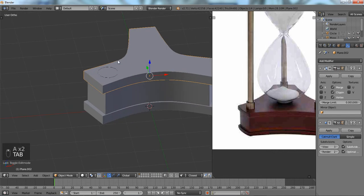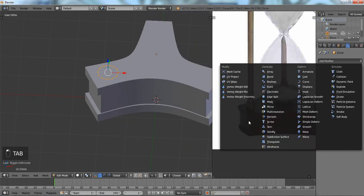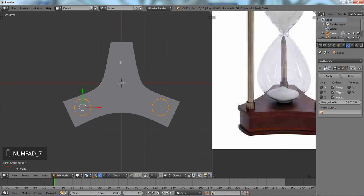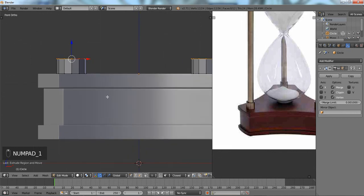Now we're going to add the Mirror Modifier — that was the reason for not moving the object off its origin. We'll have to position it correctly, and then we're going to hit E to extrude and pull it up a little bit.